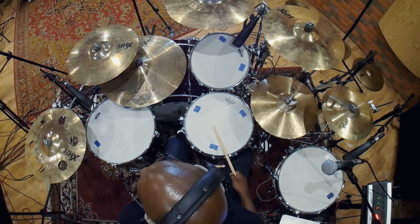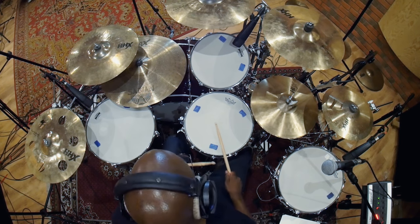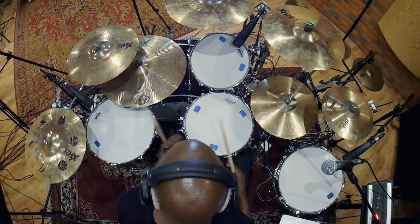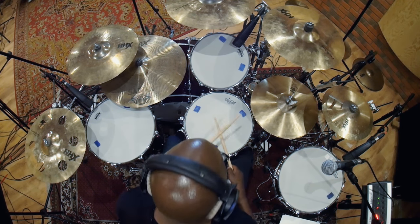Snare drum — you play the two and four. Hi-hats — there again to keep you in time, but an extension of what the kick drum does and what the snare does. And this is what you have.